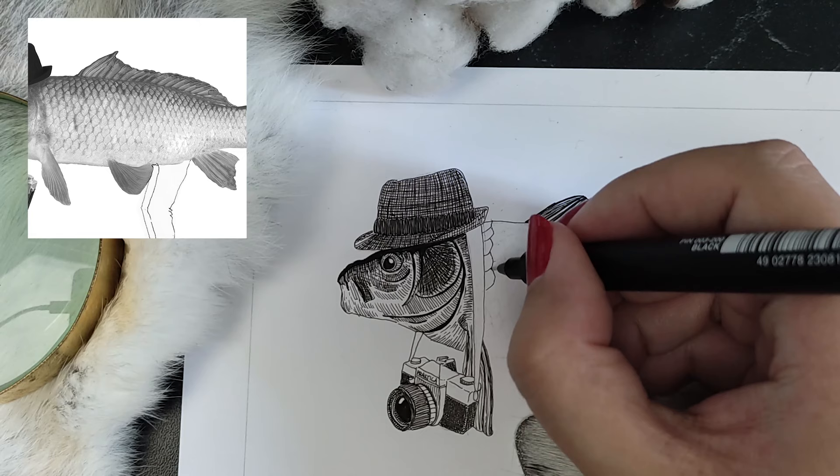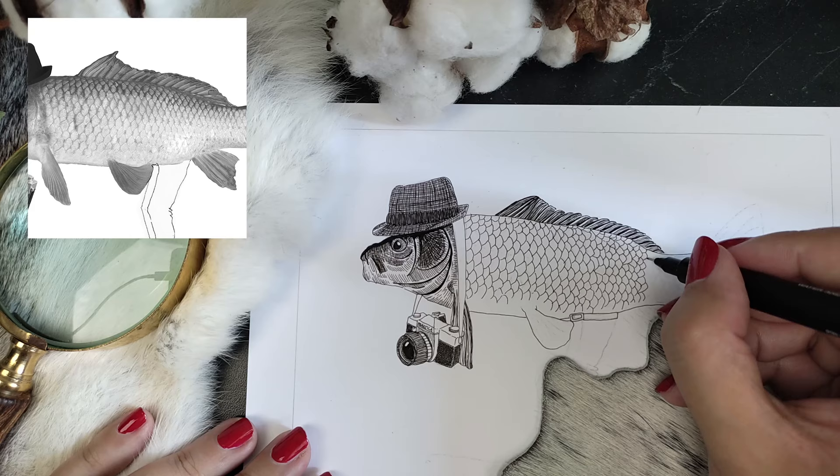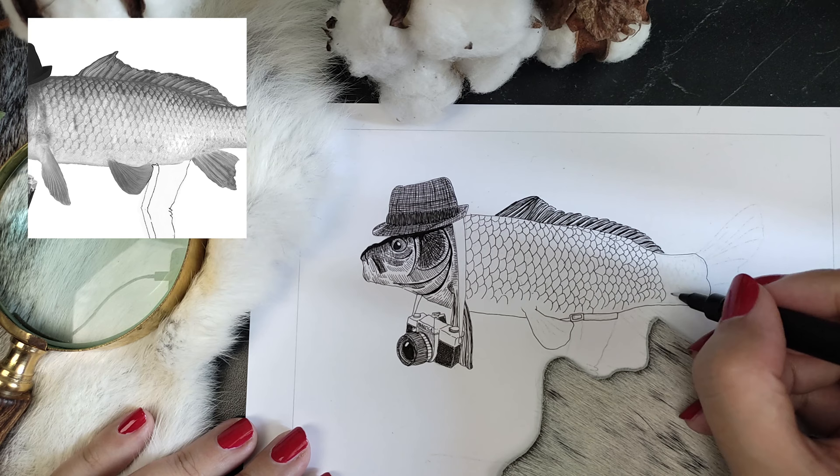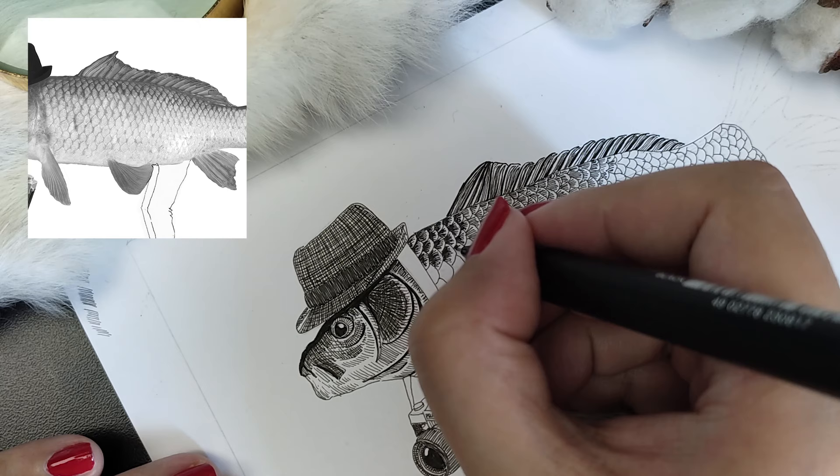The scales were quite tricky to draw because of the repeating pattern. It's easy to get lost in the details and difficult to remain consistent in the texture, but it is also fun and relaxing to do. That day when my husband caught this fish, he also caught a different kind of carp. For this drawing I chose this one with all the scales — I think this is the common carp.